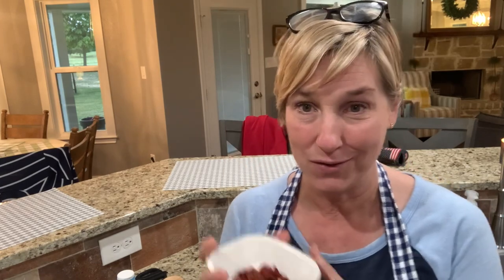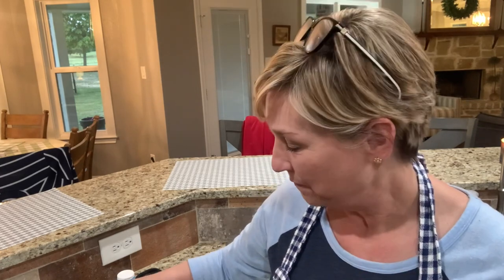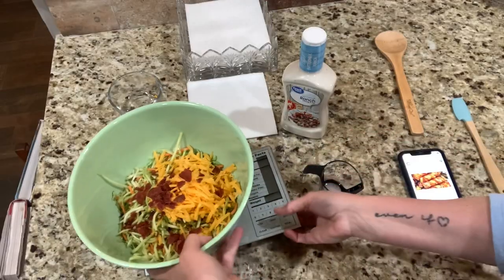I crumbled up two thirds of a piece twice because this is two servings. I'm serious when I tell y'all I am on plan — this girl is on plan. There is no fudge in here. The carrots are a little bit of a fudge, but I checked the carbs and I think we're good.